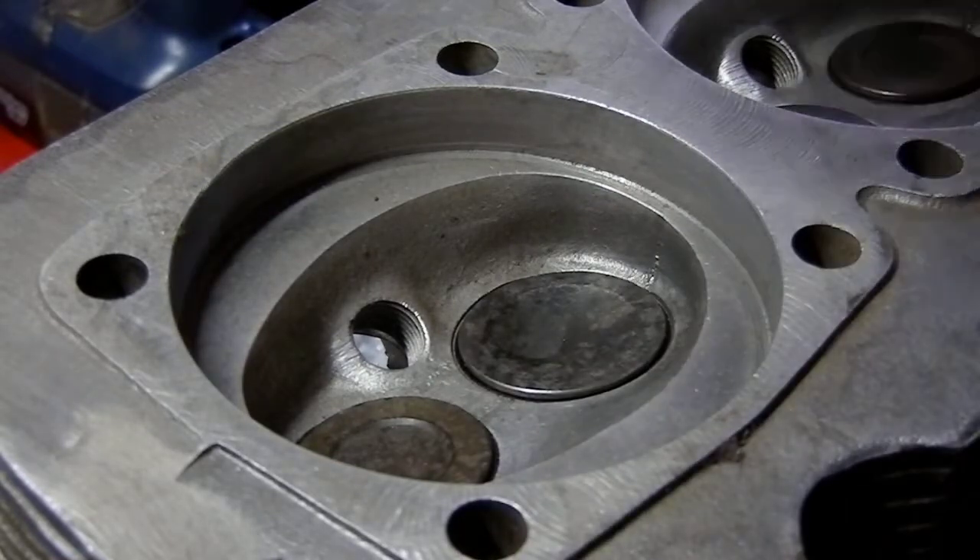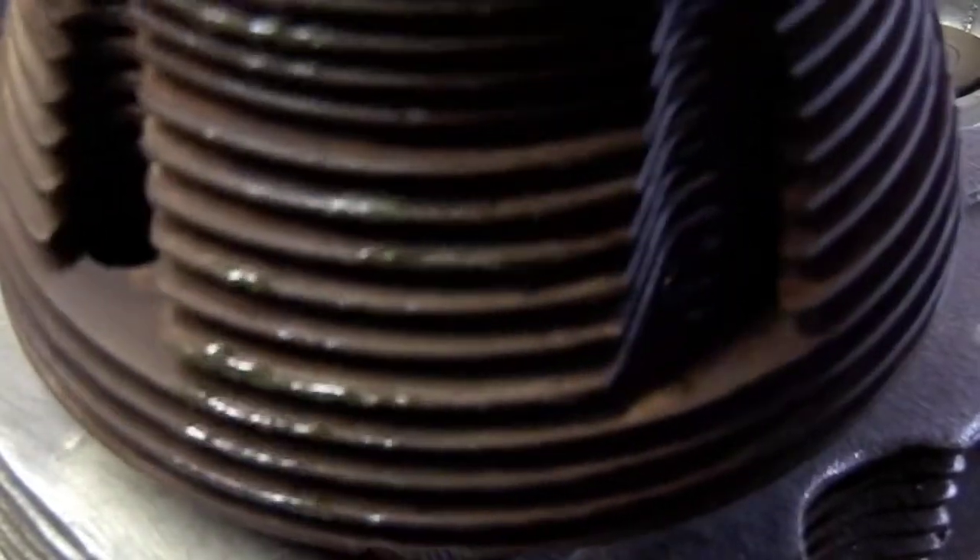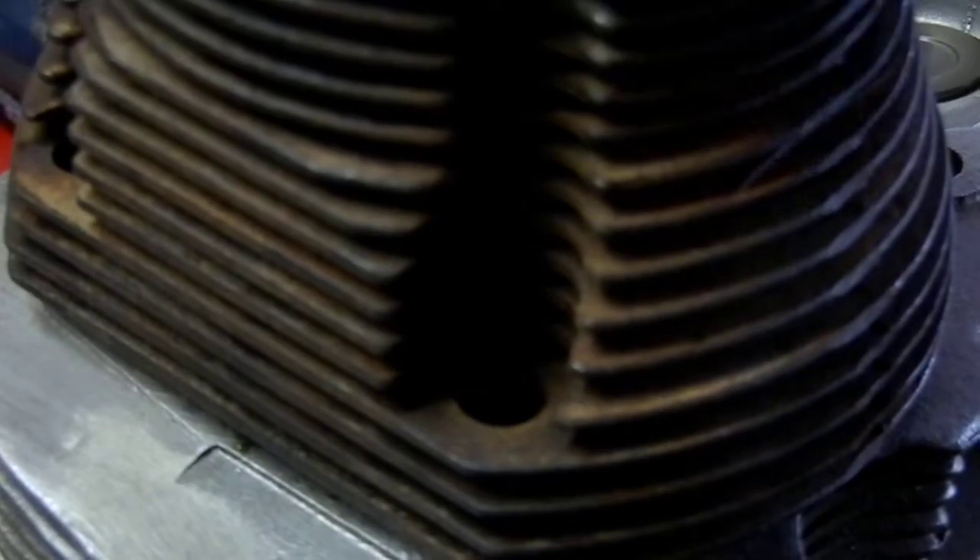These heads I'm using are a standard set of VW heads, and I spent some time match porting the gaskets to the particular ports in the cylinder head. I've done this in the past where I didn't spend as much time on it, and when I went to run the engine I ended up with a compression leak. So it's best to just spend the extra time and do it right.